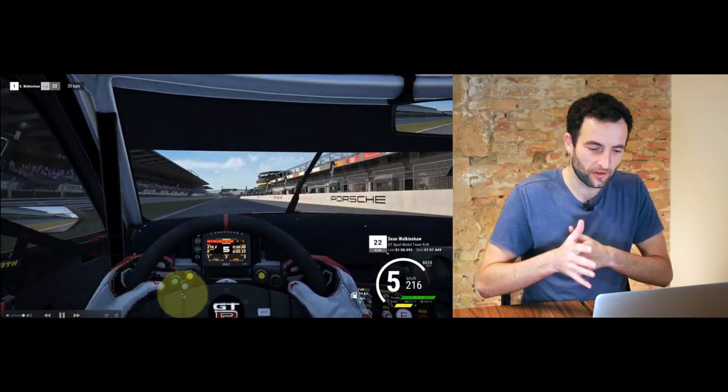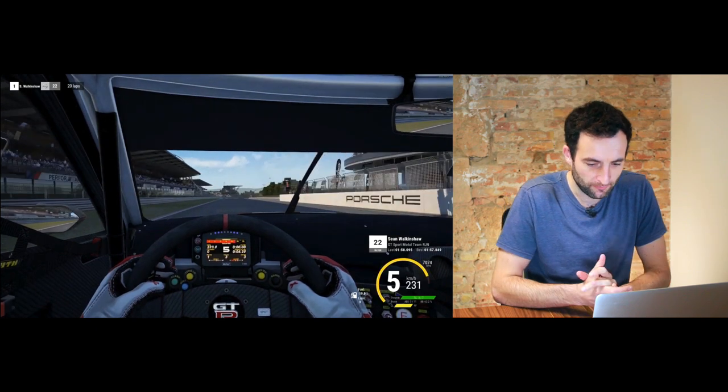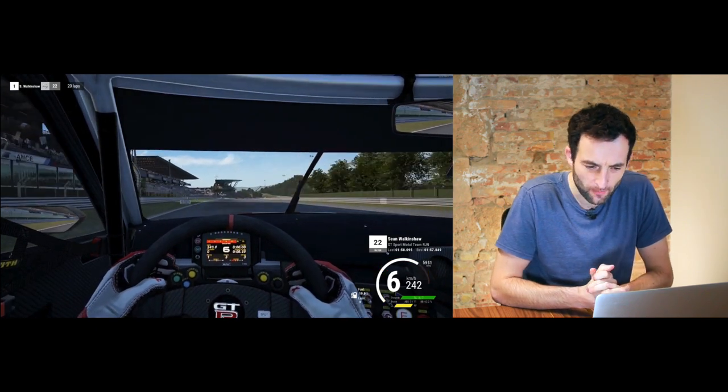So what do we do about this and how should we be trail braking into a corner? Well, we're going to jump into some other footage now to really try and understand how we should do this and what the trail braking process looks like. So here we are on board with another one of our subscribers at the Nürburgring this time.